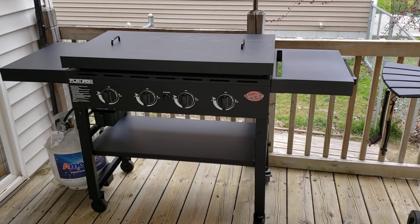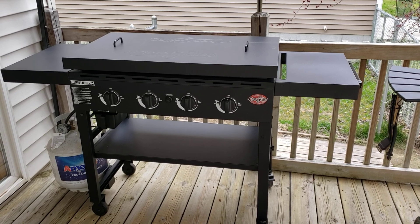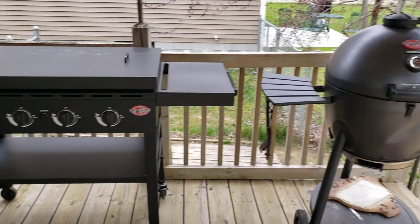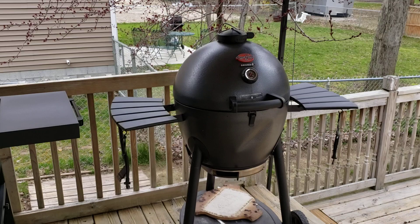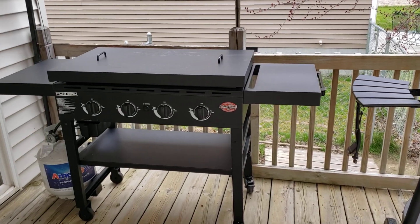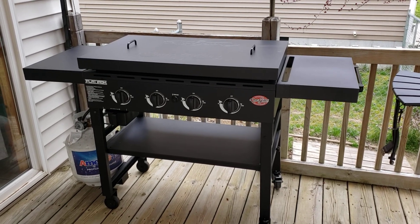Hi everyone, this is going to be a quick review of the Char Griller Flatiron Griddle. I'm new to the griddle world. I've had my Char Griller Acorn for quite some time and I love it. I actually have an Acorn Junior that I use quite frequently. I figured I would add a griddle to my little outdoor kitchen that I have going.